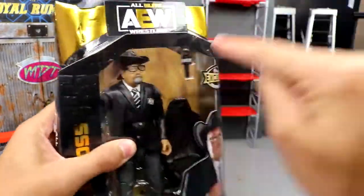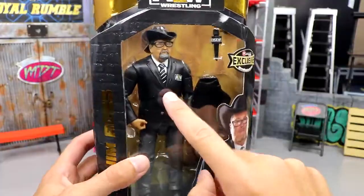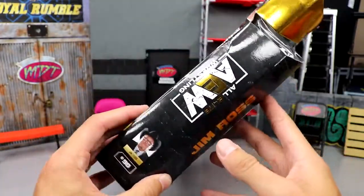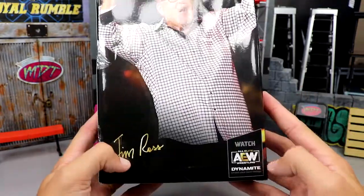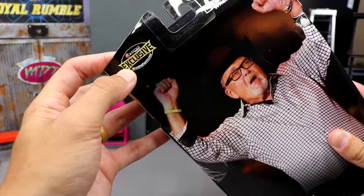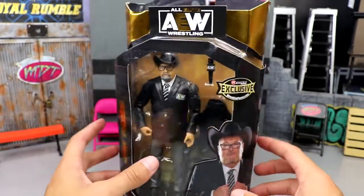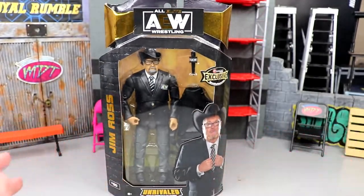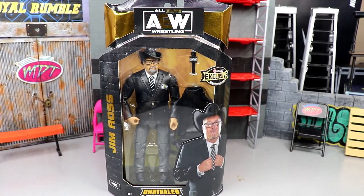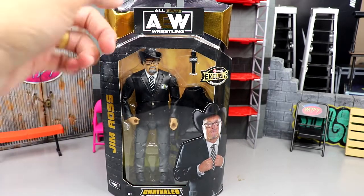Here's Jim Ross in the package. You can see the front viewing window. You got Good Old JR, Jim Ross down the side, a good old picture of JR, Unrivaled Collection number 90, AEW logo, and a great image of him. I didn't get checkerboard JR — this isn't checkerboard JR. There's the Jim Ross signature, a little Ringside Collectibles exclusive logo right here. At time of recording it's actually AEW All Out Fan Fest, which we will cover on the channel. Let's crack Jim Ross out of his packaging.